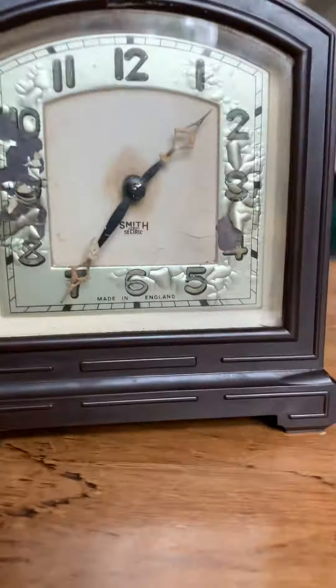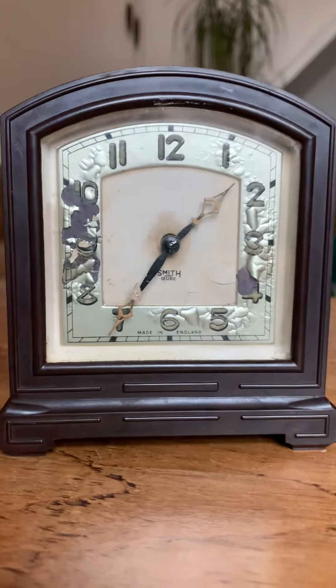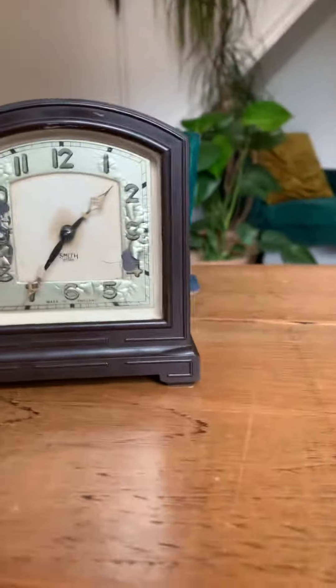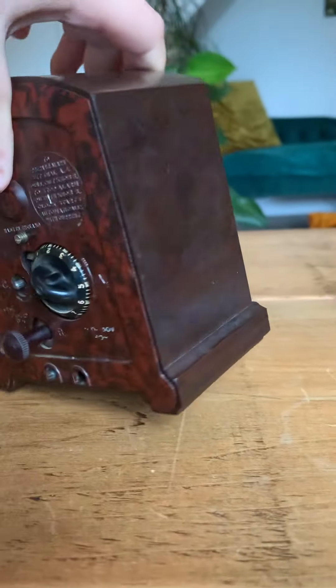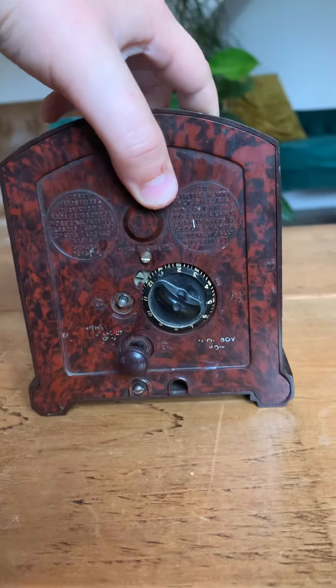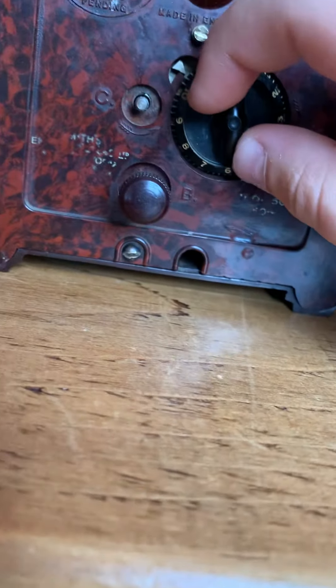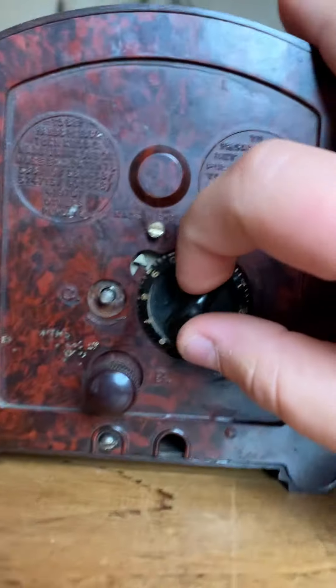It's a Smith's Sectric alarm clock made of Bakelite. It does not have a power supply so we're going to try and get one. It's quite heavy. To set the alarm, this little arrow here - you turn it, so say you wanted an alarm for nine o'clock, it does say nine.